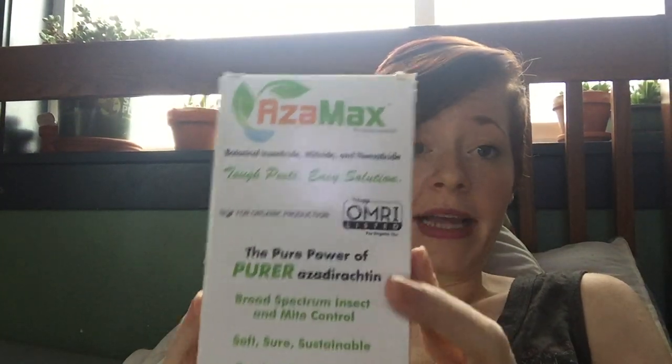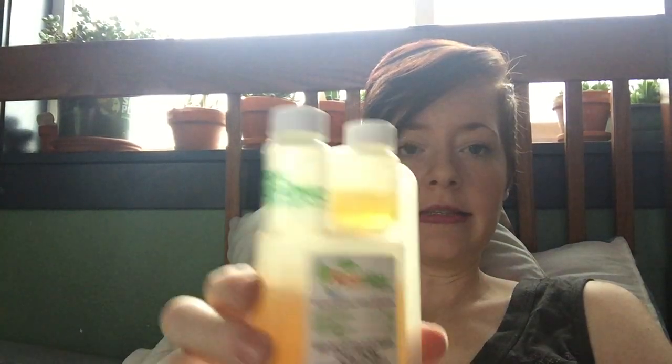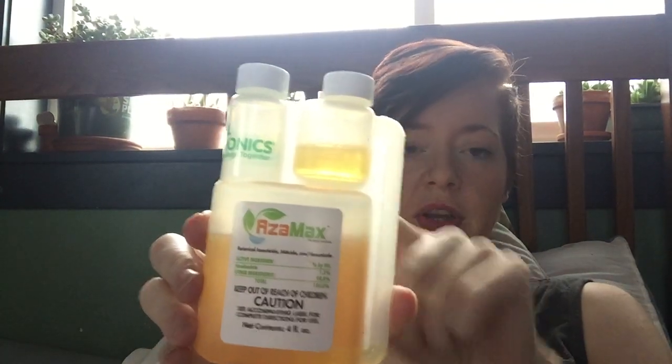Number three is AzaMax, which I did a video on a while back. It comes like this — it's a concentrate, you measure it out, mix it, and water it into the root system. I believe you can also spray it if you want. I preferred to water it in because quite a few of the succulents I wanted to treat had powdery coatings or various things — I didn't want anything sitting on the leaves to ruin the aesthetic.